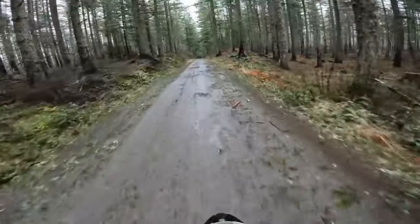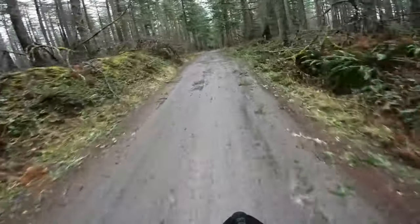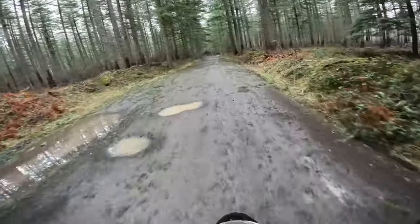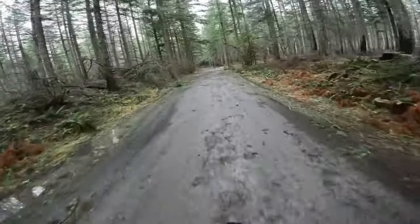It's crazy how bad this ice storm hit this place. It definitely was not like this the last time I was up here — so many downed trees.